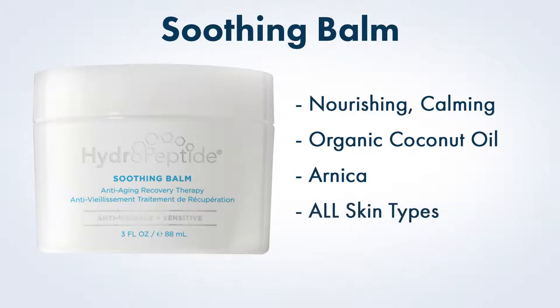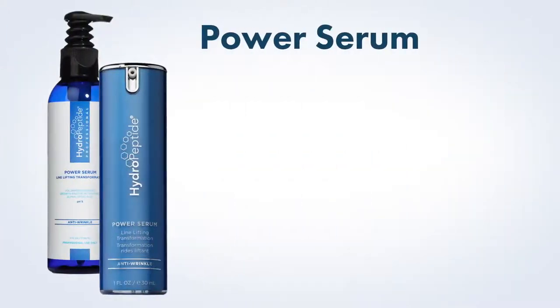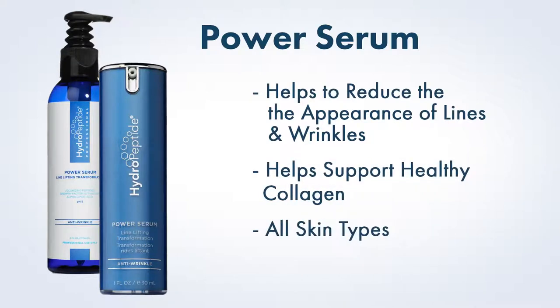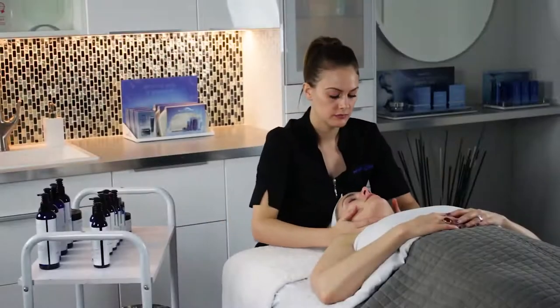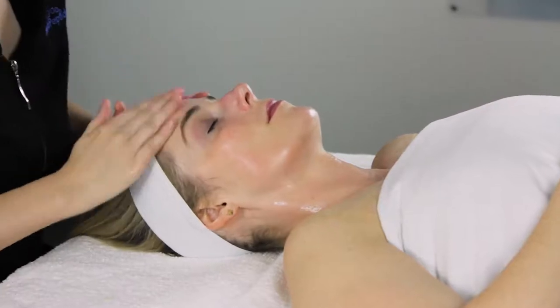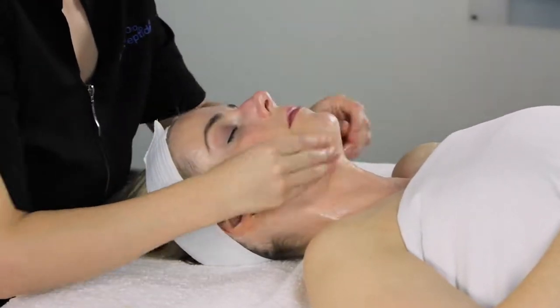Soothing Balm is perfect for all skin types. Power Serum is perfect for those struggling with lines and wrinkles, loss of facial volume, and sagging skin. Mix Soothing Balm and Power Serum together, warm in hands, and apply to skin to perform face, neck, and decollete massage.